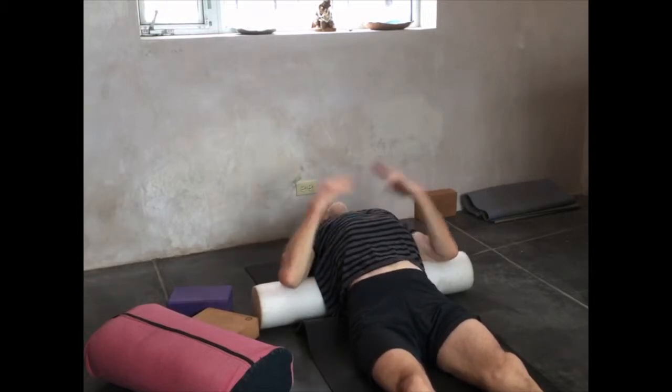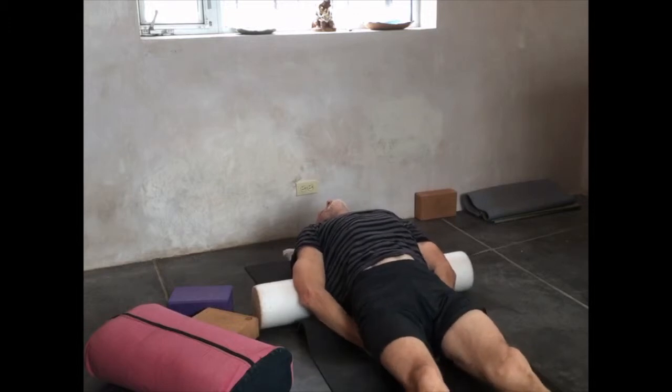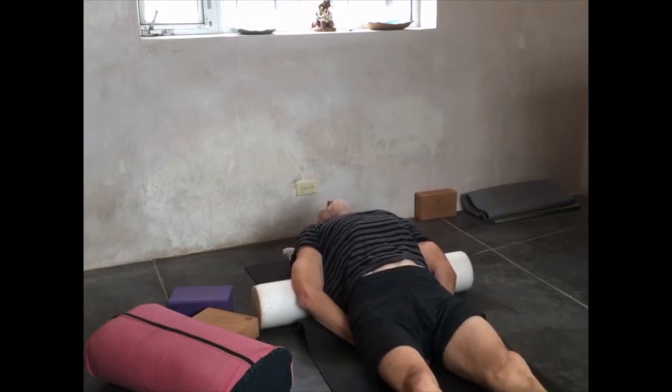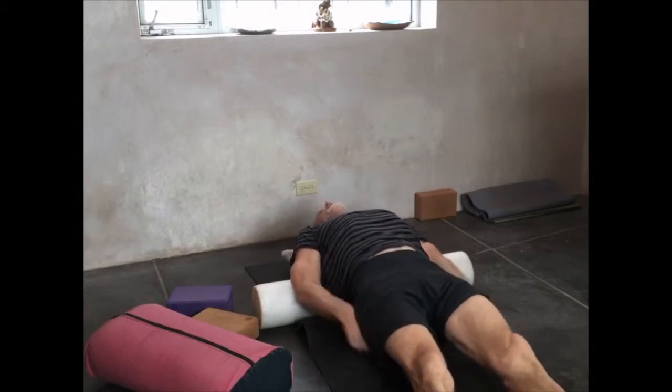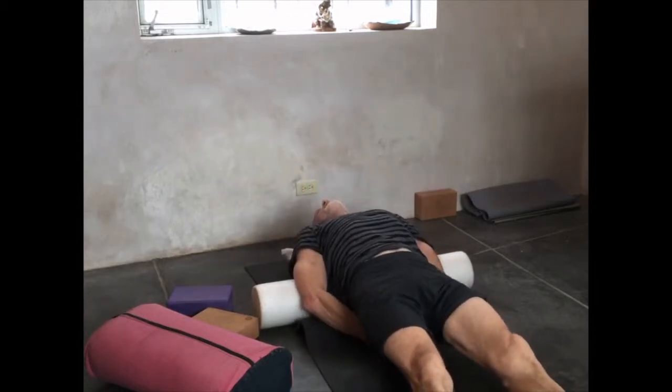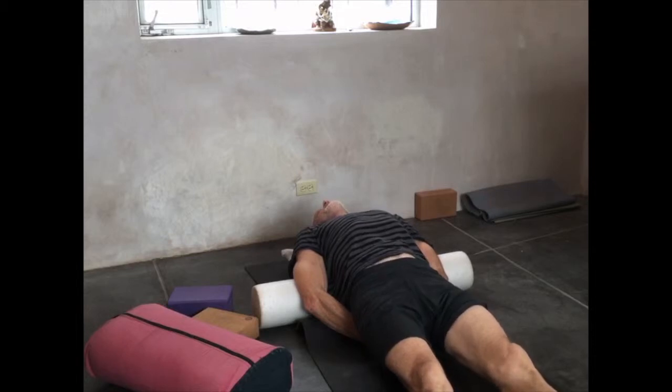It'll give you less of a stretch. Or you can take your palms flat on the mat or the ground or the carpet or whatever for less stretch. Or even take your fist and put them under your buttocks and that'll give you even less of a stretch.